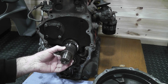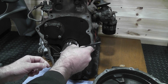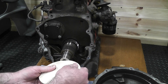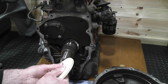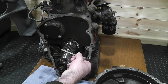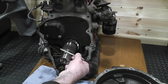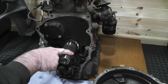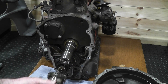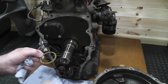The primary gear still wasn't budging so I gave it a little deburring with a needle file which did the trick. Then it was just a case of removing the thrust washer that sits behind and peeling back the gasket.